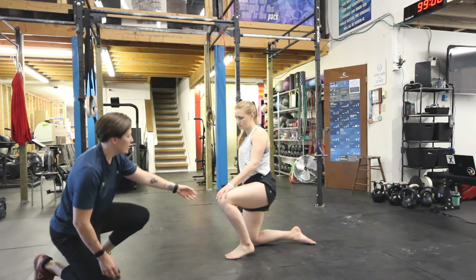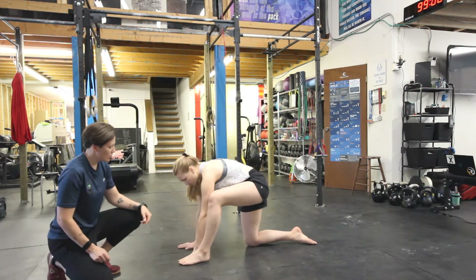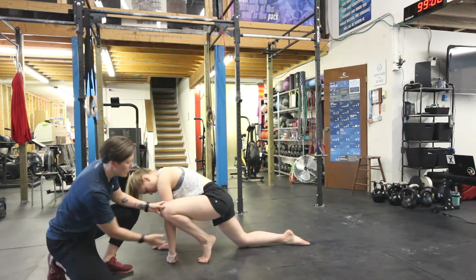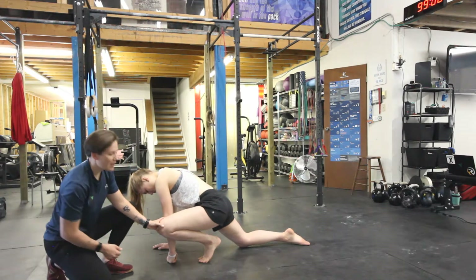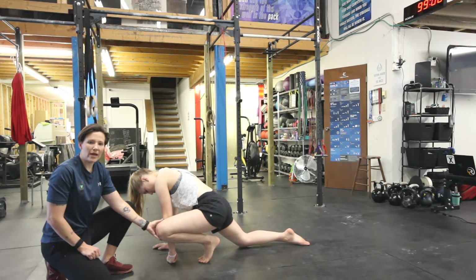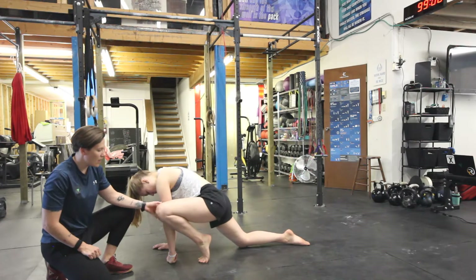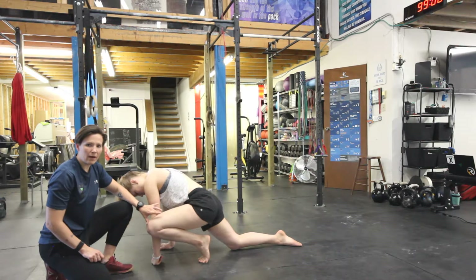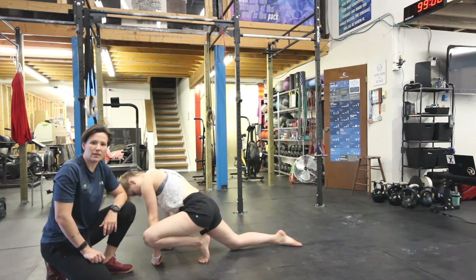One thing I will point out: if Cody goes back and puts herself in that position and as she starts to bring her knee down, if she lets that heel drop — lets her heel come down a bit — this becomes a lot easier. So we actually want to make sure that heel stays nice and high, with that nice big flexion through the toes, and then we dip down. Otherwise, we're going to lose the stretch on the Achilles and the calves.